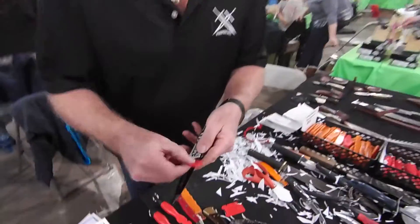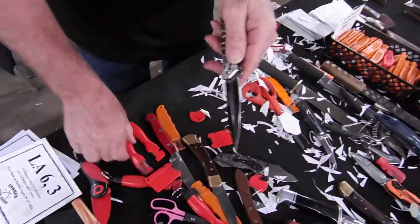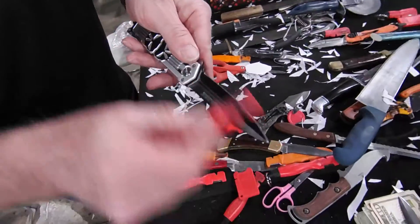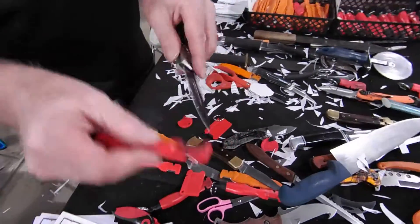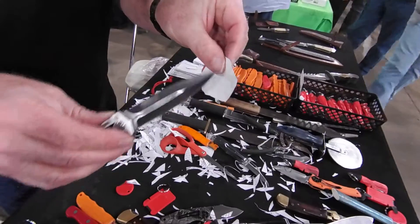So here's how I would sharpen it. Take it like this, run right on down there, flip the knife over. If I'm going to use the sharpened spark, it would be just like this — out that way, this way, that way. Then we touch it really light, and let's see if it looks better now. That's sharp.